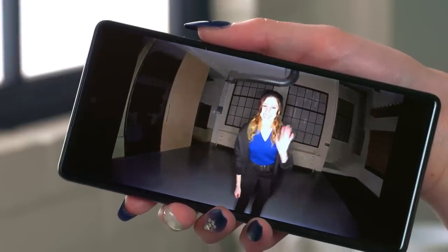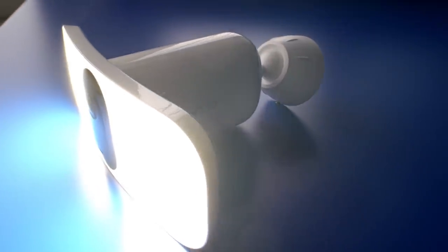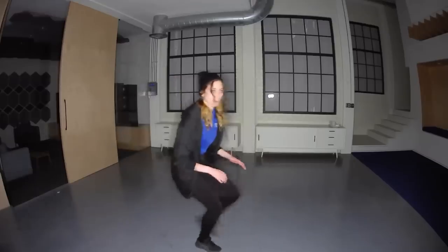With the Arlo Secure subscription, you can view live or recorded video right from your phone. The floodlight is super bright with up to 3,000 lumens of brightness — it's gonna be hard to sneak past this.